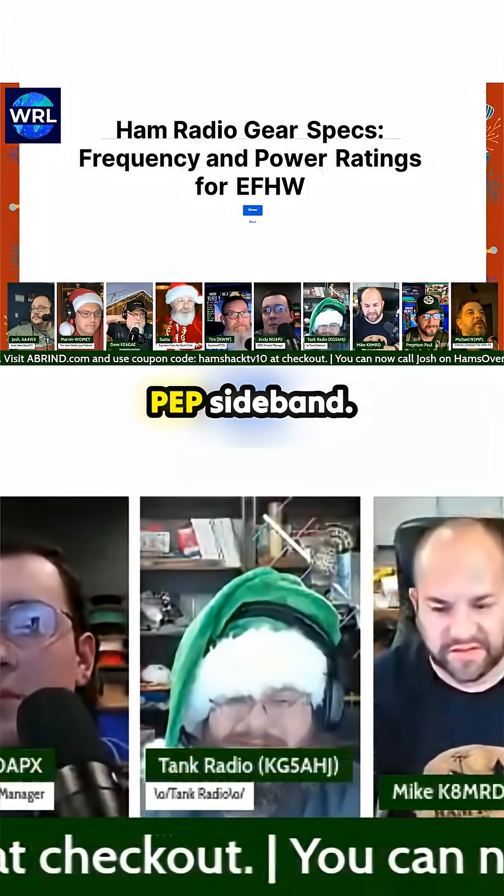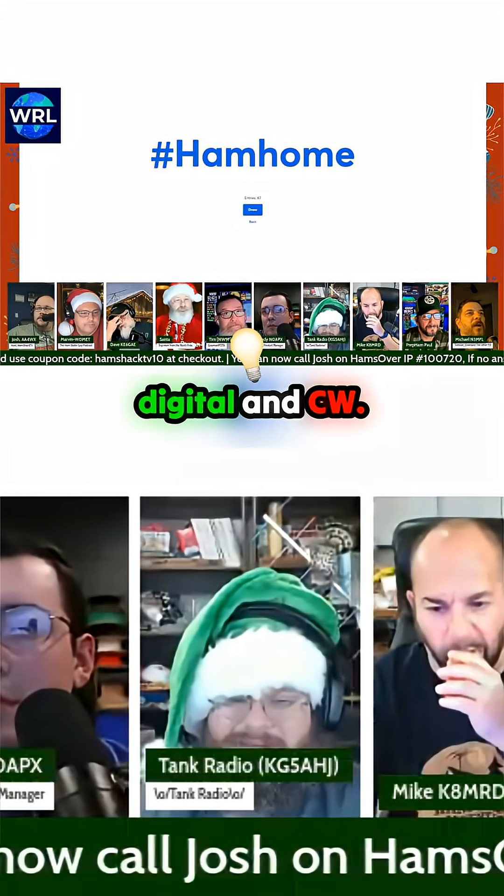500 watts PEP, sideband, 300 watts digital and CW.